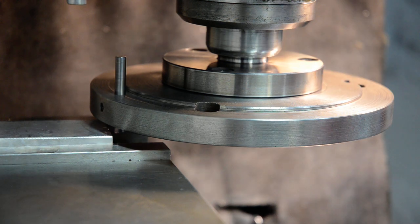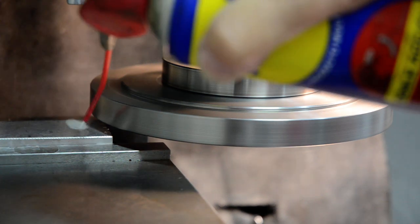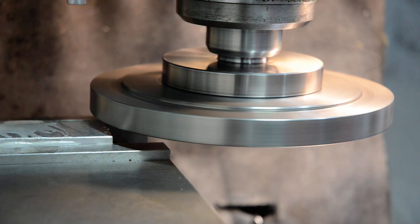That is clear of the work piece. We will start it up. A little squirt of WD-40 for some lubrication.